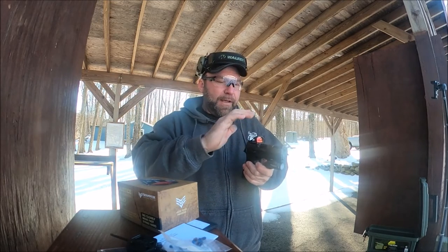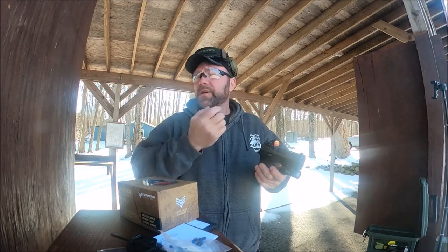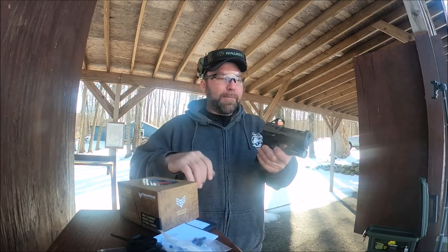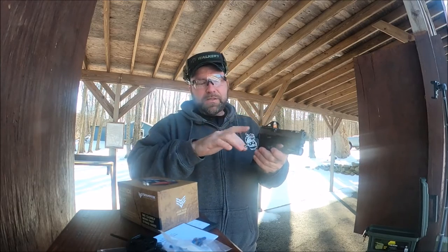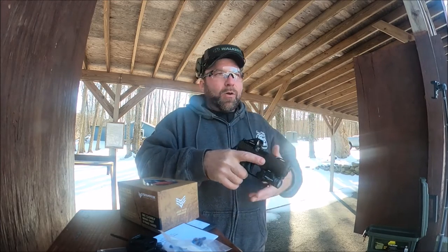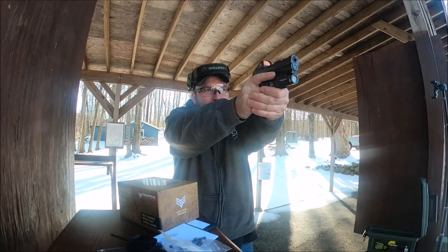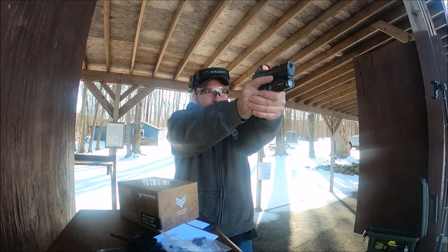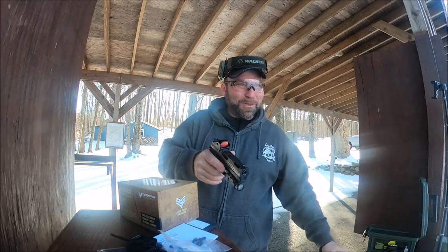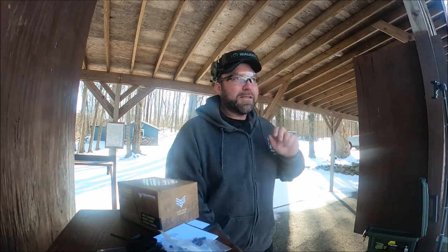I got this from Optics Planet — no affiliation — for around $200. I was kind of skeptical but then I started watching reviews, including Sage Dynamics, who beats the heck out of this dot. He drops it a couple of times and it developed a crack in the lens but kept working, which sold me on it. I don't need a big bulky optic like an SRO since this is more of a home defense or self-defense firearm. I also needed another dot for another pistol that's coming.